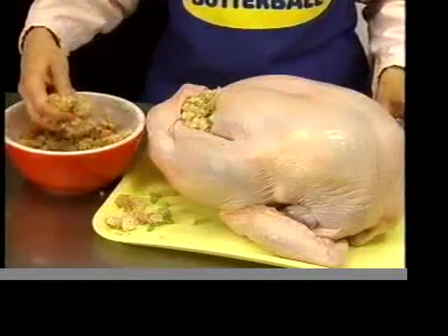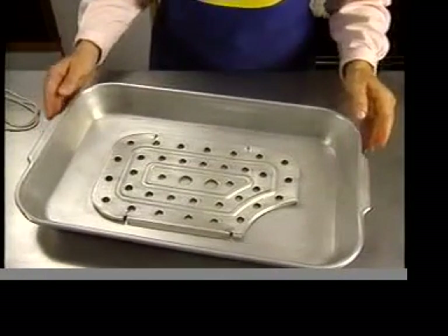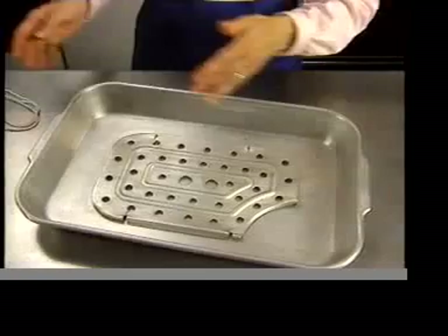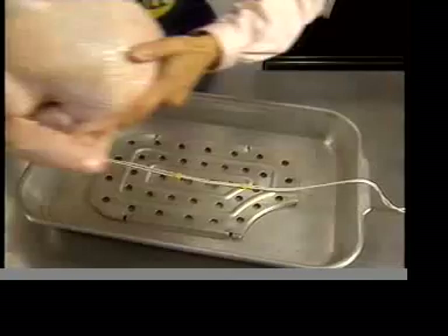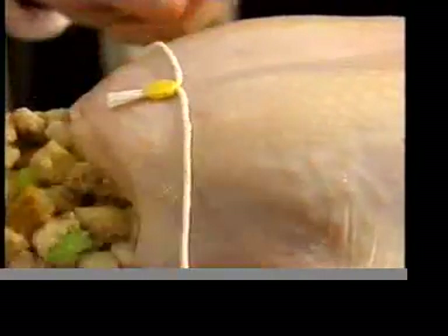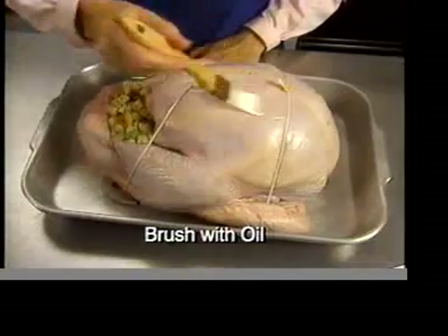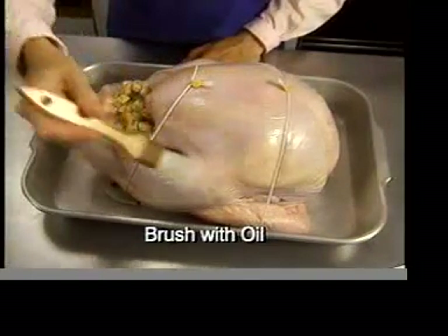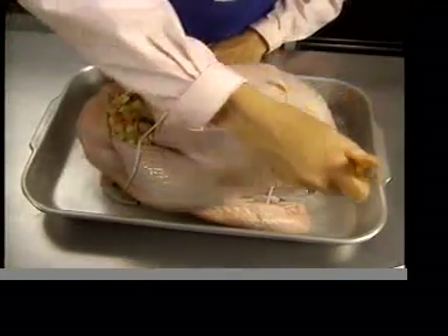You can also stuff the body cavity. If the legs were untucked, return them to the tucked position. To roast your turkey, use an open pan about 2 inches deep with a flat rack. Place the turkey lifter on the rack and place the turkey on the lifter breast side up. Bring the loops of the lifter up over the turkey. Brush the turkey with oil to help keep the skin from drying out — you won't need to baste during roasting. Every frozen Butterball Turkey is deep basted in the breast for enhanced juiciness.